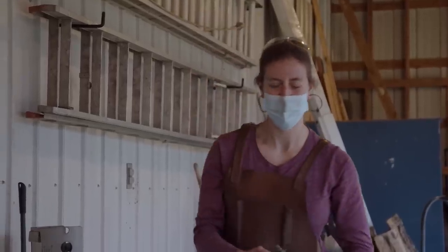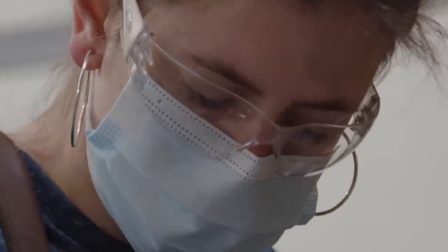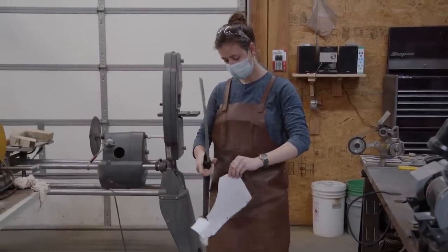It's straight. It worked out pretty great. There have been a lot of challenges, but I'm pretty happy with the build. Yeah, it's pretty sharp.